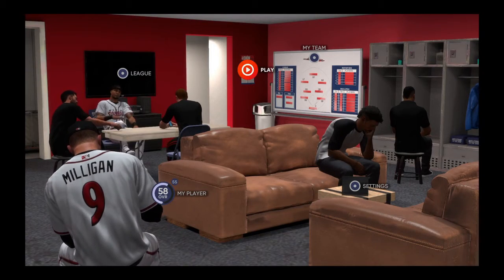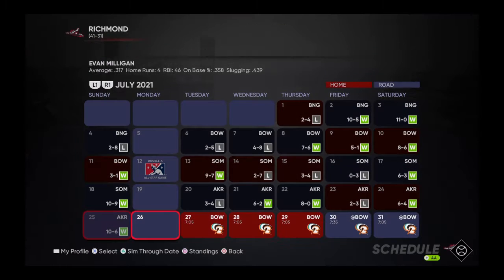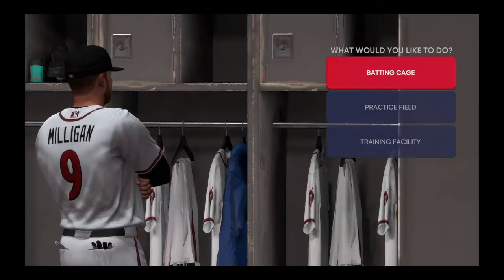Welcome back to MLB The Show. I'm your host. Long-time listener — be sure to hit that like button, hit that subscribe button, and comment below. We're going to get right into the action here, but we're starting with a training session.